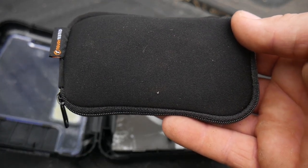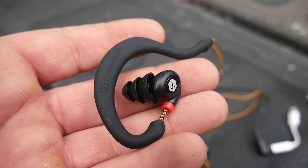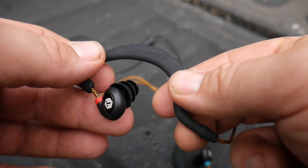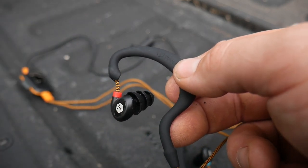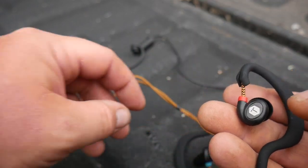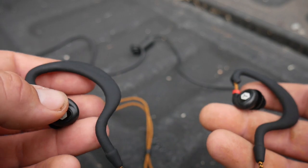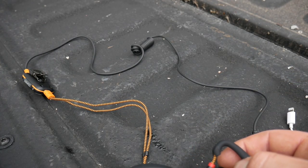I'll take them out and show you what they look like. So this is the earpiece itself — it's not connected like most of them are, which is nice because you can still leave the hook on your ear and just pop the earbud out if you've got to talk to someone. They're color labeled — red is for your right ear and blue is for your left ear, which makes it easier so you don't have to look for a minuscule letter R or L.